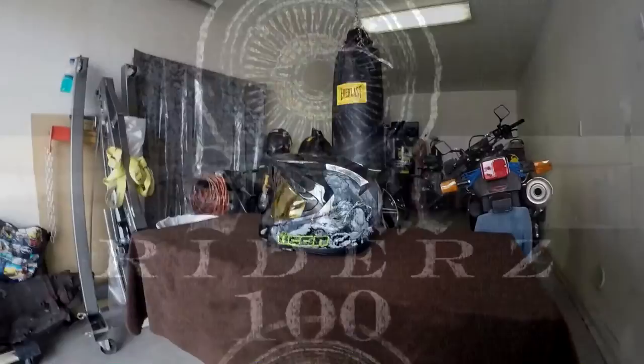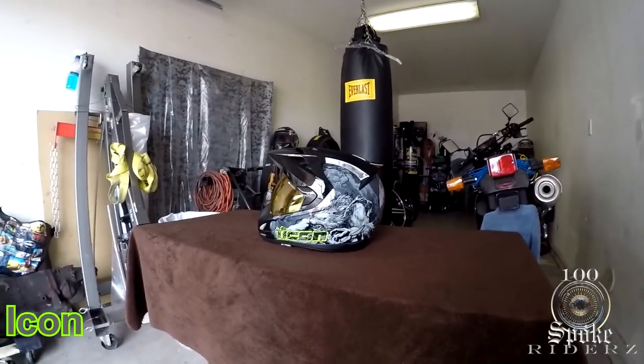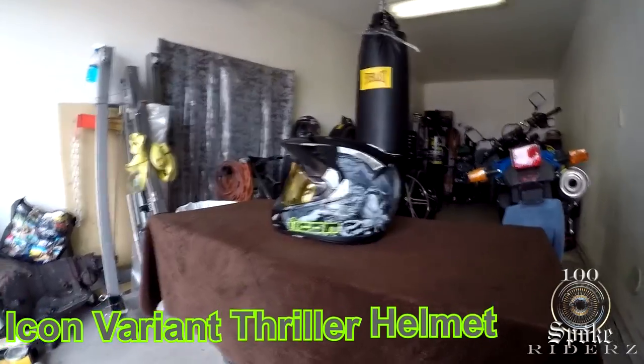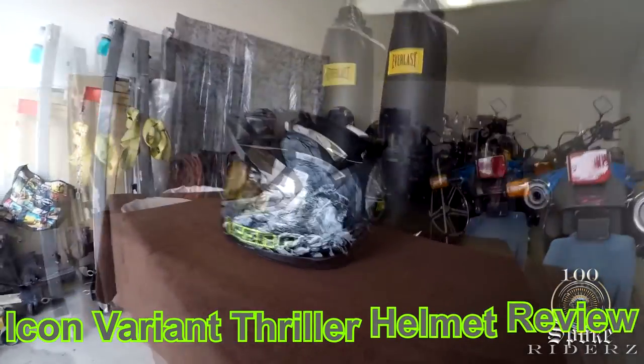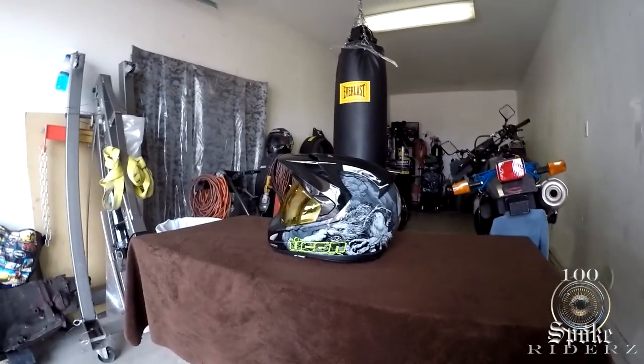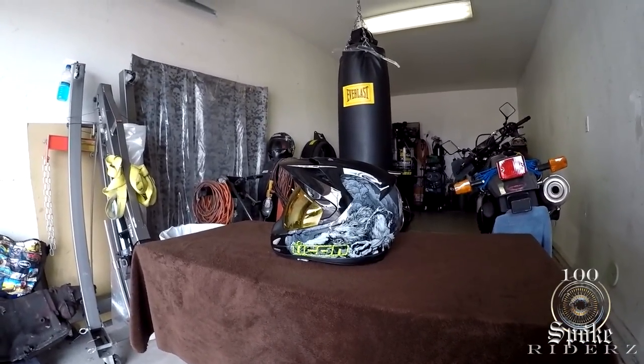Hi, what's up there people, Hunterspoke Riders here and this is my video review on my new Icon Thriller helmet. I've been riding with this helmet for a few weeks now and I guess I'm ready to give a review on it.